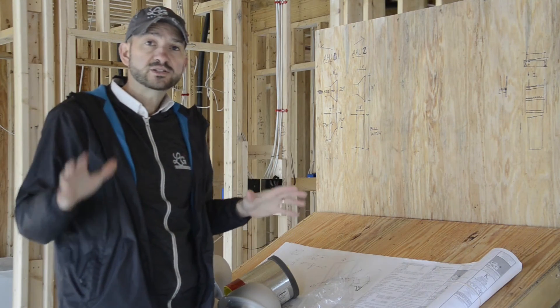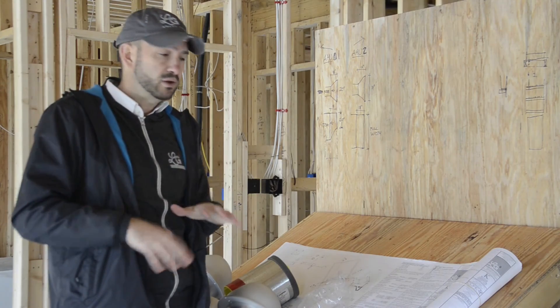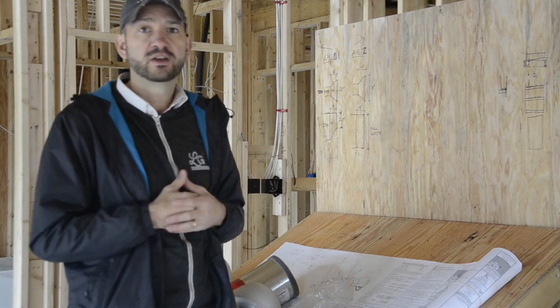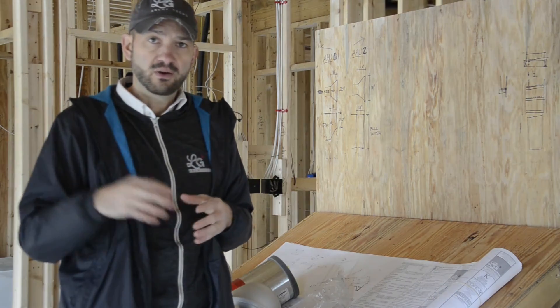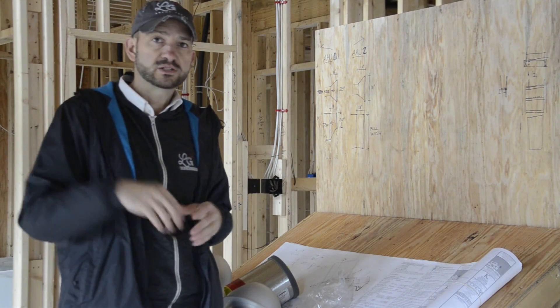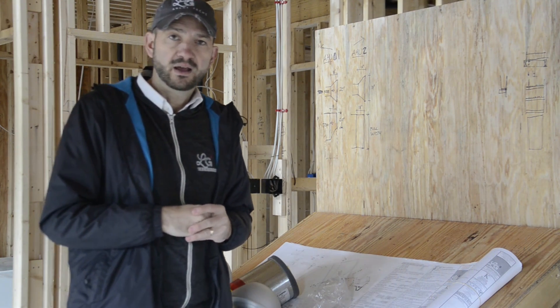If you have any questions, feel free to leave them down in the comments below. That's the ventilation system for the High Performance Marietta home that is under construction now. Thanks for checking this out — ask away, let us know if you have any questions, and we'll see you next time here at the High Performance Marietta home.